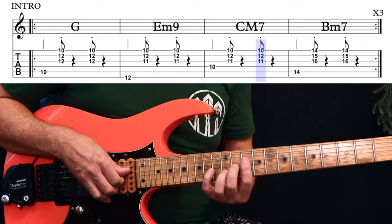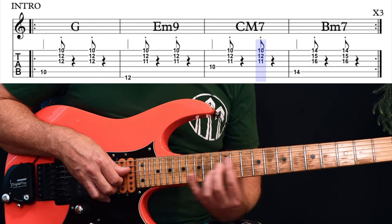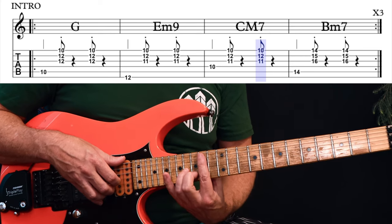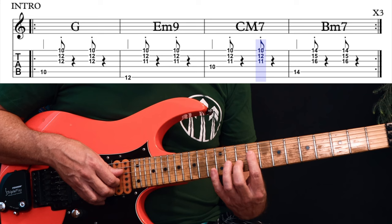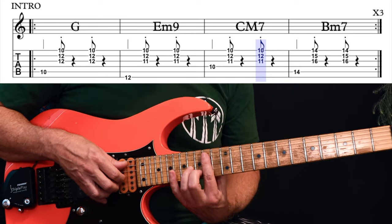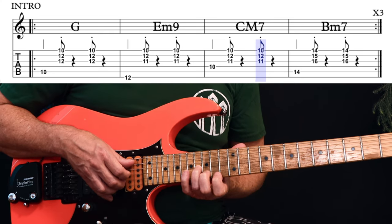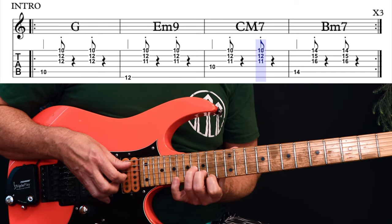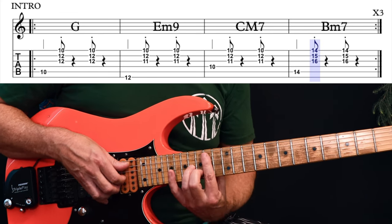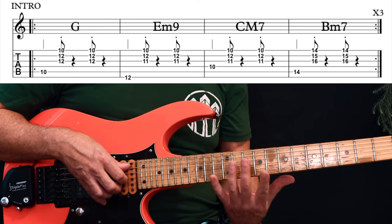Then you keep those same top three notes, but you move your bass note over to this C here on the D string 10th fret. Then that last bass note will drop down for the fourth chord — we'll drop down from that C down to the B. But you need to come up here and play it on the 14th fret. If you're on an acoustic guitar, stick down here with the last three strings. But if you want to get closest to that keyboard sound, come up to the A string 14th fret and play 16, 15 on the top three strings across those four chords.